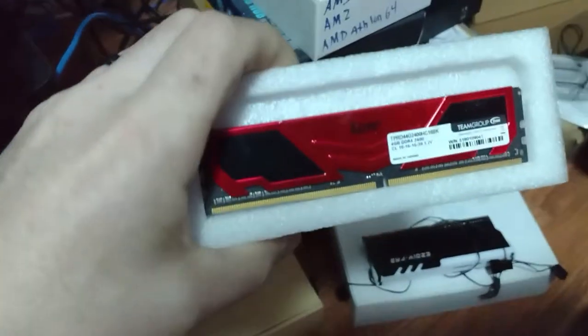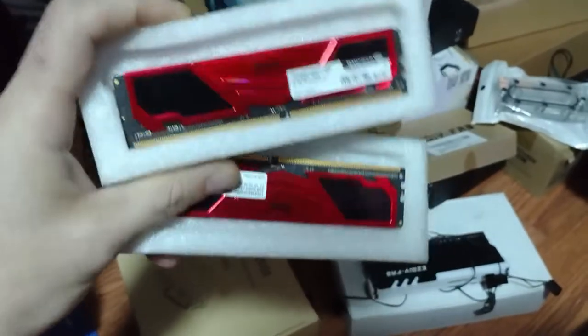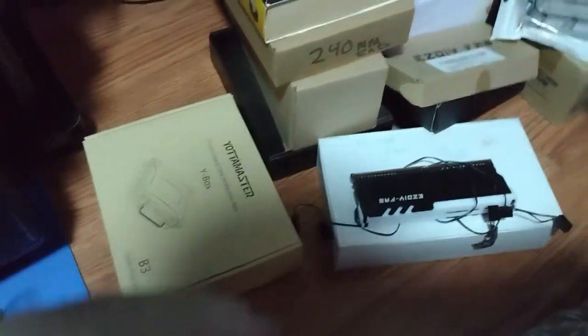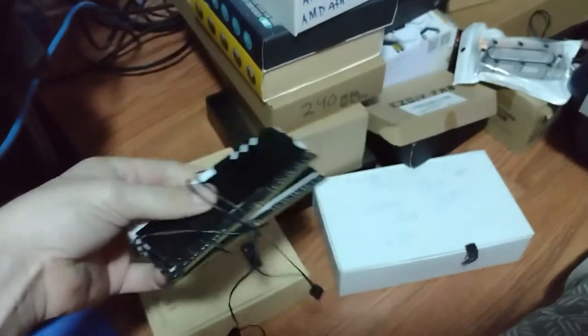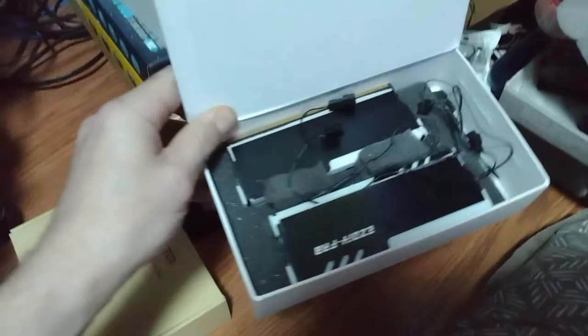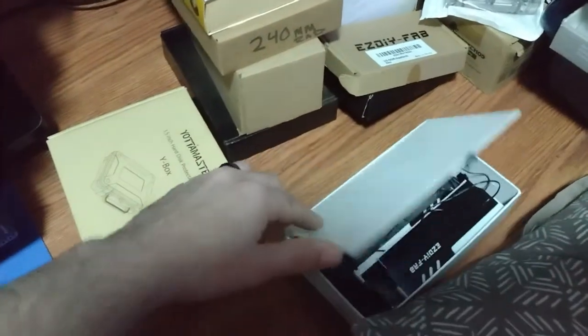I found some really old sticks of DDR4 Elite. Check these out — 4 gig sticks, DDR4 Elite, 3200. And then I dug these out: DDR4 with RGB jackets on. Y'all remember those? And I think I actually have another set. So I have two of these. That's right, it was 64 gigs.